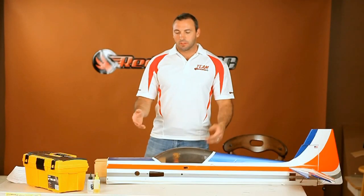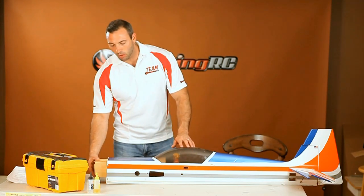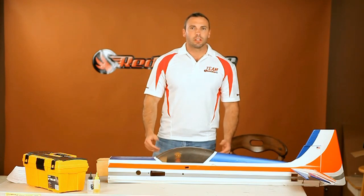My good buddy Alex volunteered this plane for this demonstration. Thanks, Alex. As you can see, it needs a little work on the firewall and on the undercarriage. Oh, there is one other thing you're going to need that I forgot.